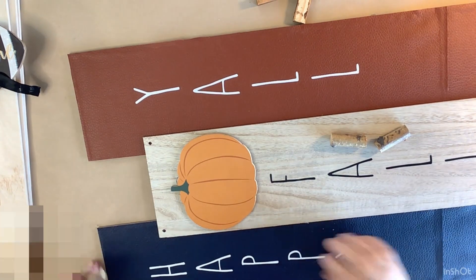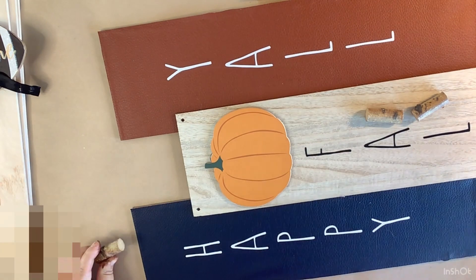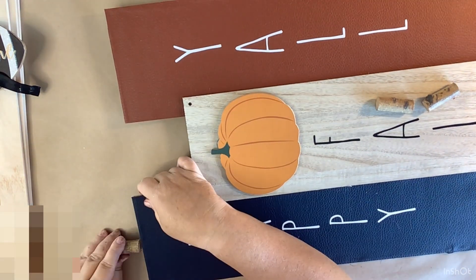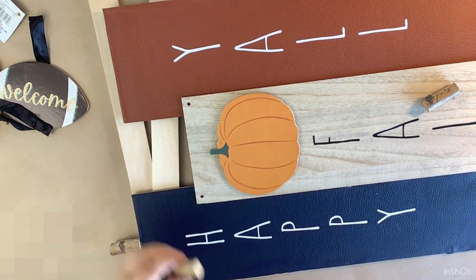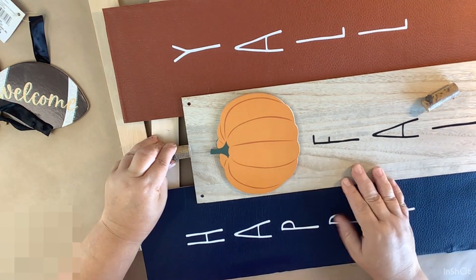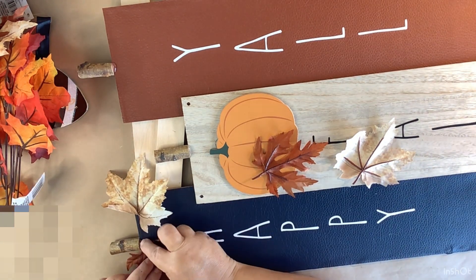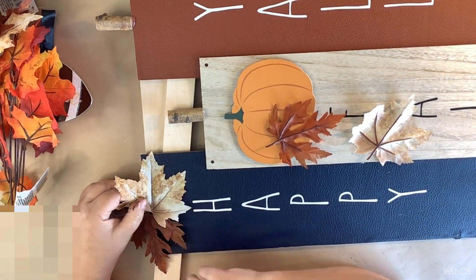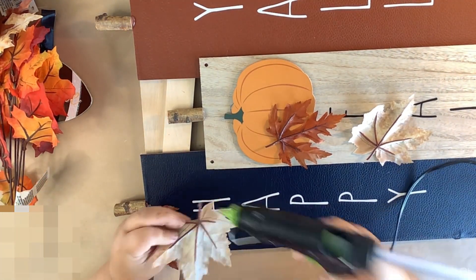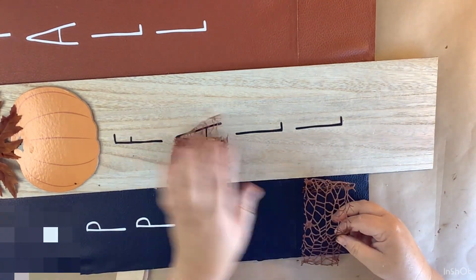Now I'm taking some of these little twigs or stems from the Dollar Tree — picking out three I like and making these little things into pumpkins. I'm gluing one stem on each of the boards up at the top. You can buy them in packs at the Dollar Tree and I'm loving crafting with them this fall season. Then I'm taking two leaves — these came from Michael's on clearance last year — and putting them right below each of our stems.